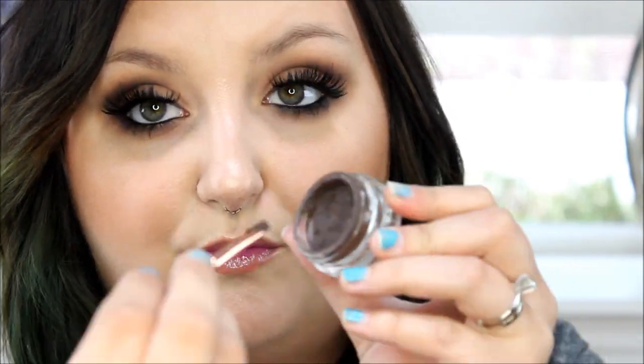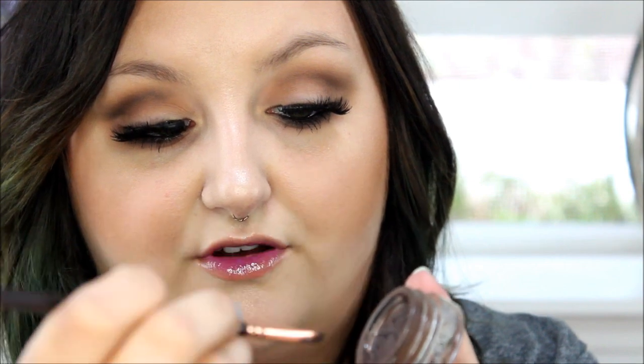I dip it in and get it all on there, and then I remove a lot of the product off onto the sides of my dip brow container, because you will use too much otherwise. Too much dip brow means looking really weird, so you really don't want to do that.